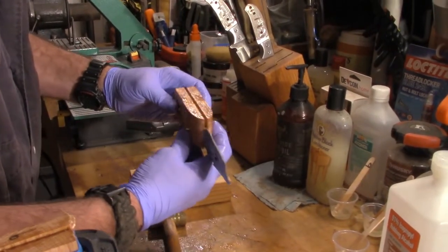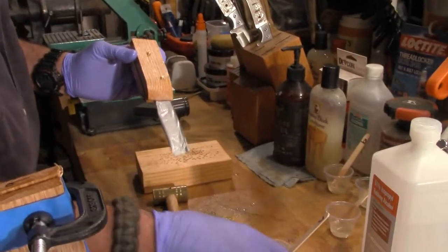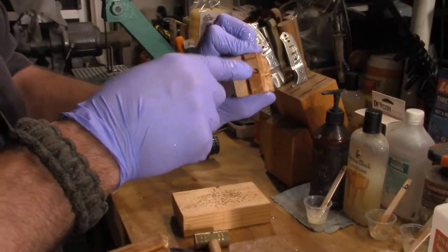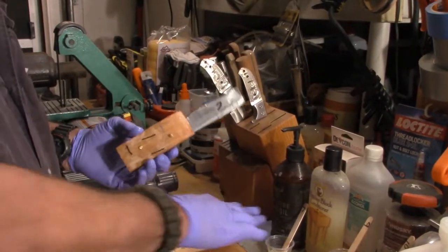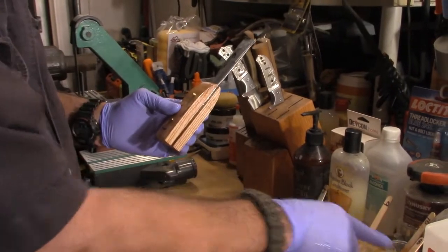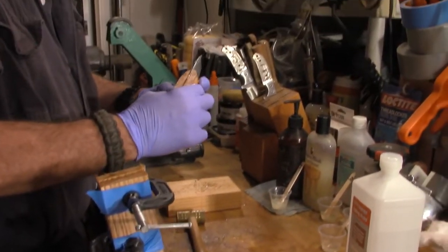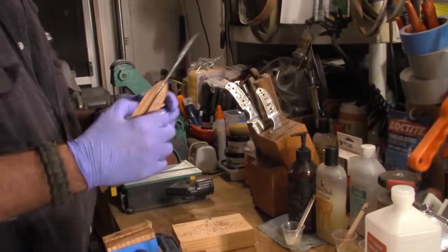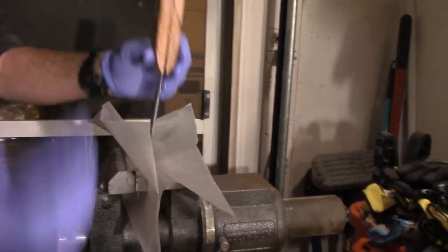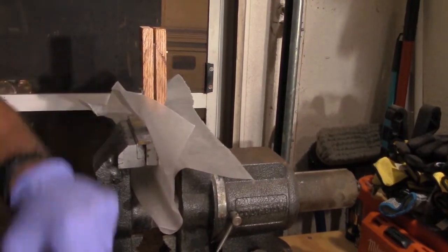Alright, that looks pretty good. Now, if you'll notice, that has a number seven on it — that one has a number seven on it as well. The reason I do this is so that when I am done, there's a nine, a ten, and an eight. I do that so that I know the epoxy that went to each set of scales. Now I'll come over here — using wax paper, trust me, this works like a charm. I'll take the knife blade face down, cover it in duct tape, and set it.